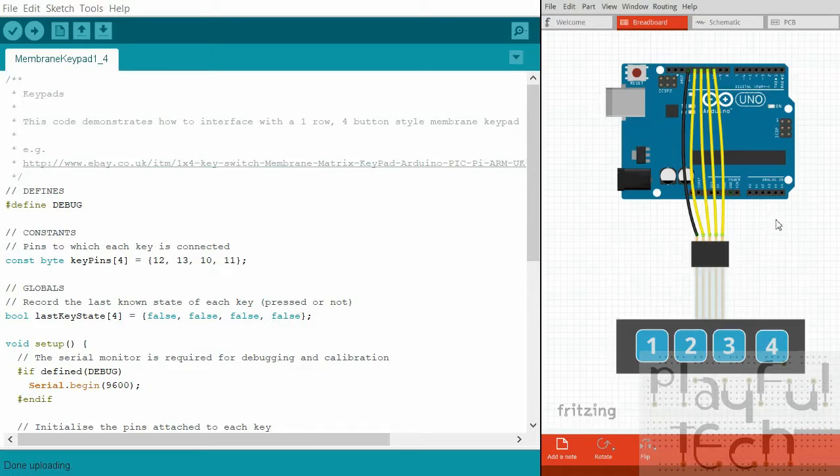I've got my Arduino code on the left-hand side and my Fritzing diagram on the right so you can see how it's wired. On my keypad the ground pin is the leftmost one. Slightly confusingly, the signal wires aren't ordered left to right as you'd expect. On mine it's: ground on the left, then button 2, button 1, button 4, button 3. That's why in the code the pins are listed as 12, 13, 10, 11 - so they're in the correct left-to-right order when referenced in the array.